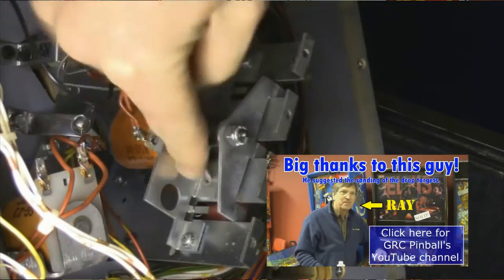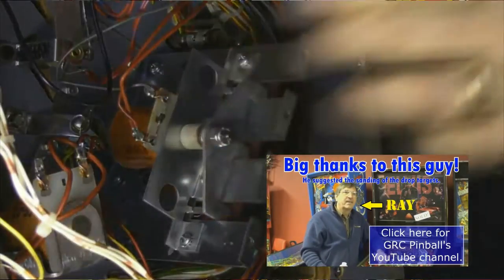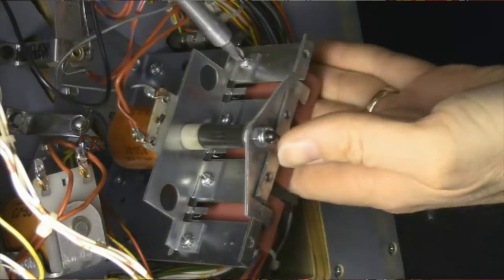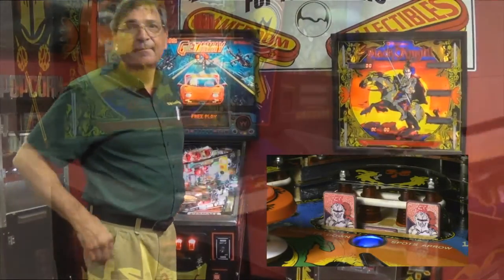If you hit it dead on it sort of bounces back - there's a lot of different ways to do it. That's an easy way to do it, but you don't want to take too much off or they won't stay up - yeah, or they'll fall down. Thanks for that, it was kind of a neat tech tribute video.